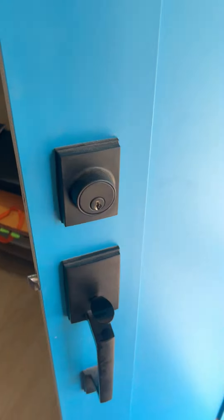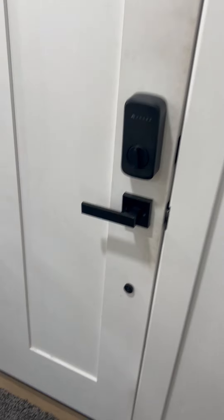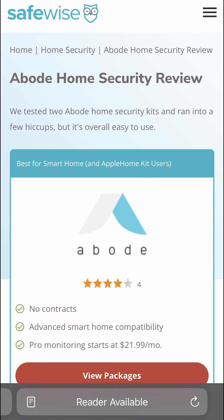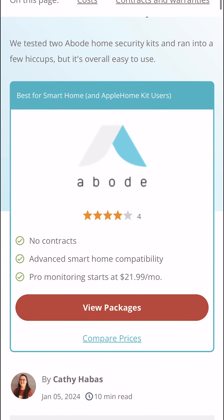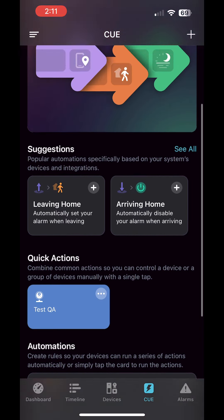Overall, I really like the whole style and strategy of a retrofit lock. I didn't mention every single feature in this lock, so if you want to check out more, head to SafeWise.com. I also recommend checking out Abode in general if you're a big fan of smart home gear and automations. Thanks for watching and stay safe.